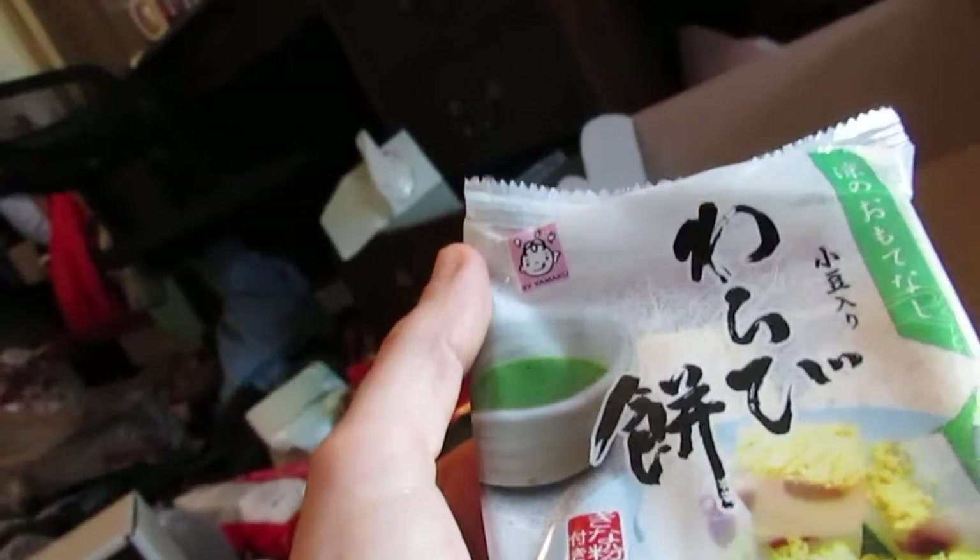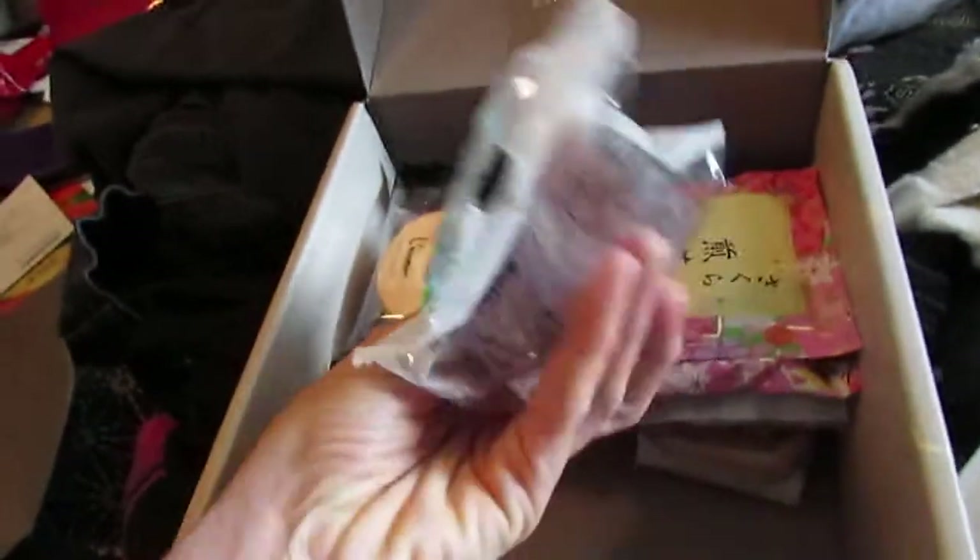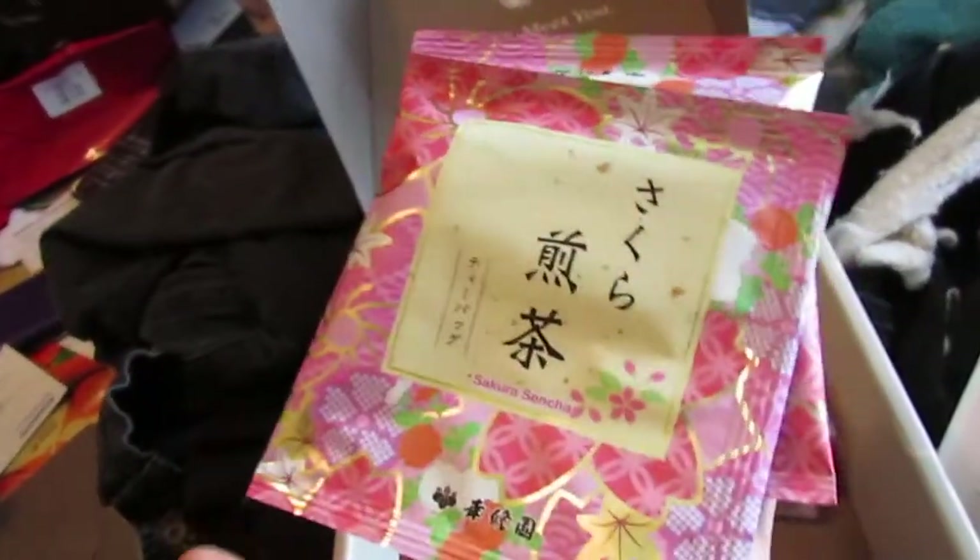This is a kind of mochi, I think. I really wish I could read kanji. Yeah, this is mochi. And here's the sakura sencha tea — look at that packaging. That's so pretty. I definitely want to save that packaging.